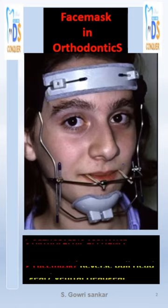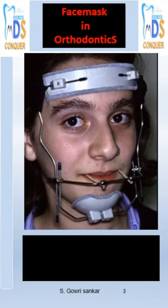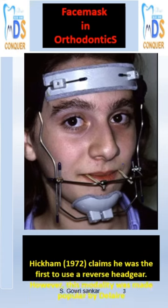Hi Conquerors, today we will discuss what is a face mask in orthodontics. A face mask is an orthopedic appliance, also called a reverse headgear or ventral headgear. It was developed by Hickamps and popularized by Delaire.